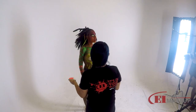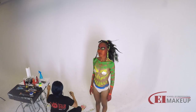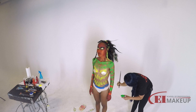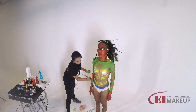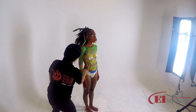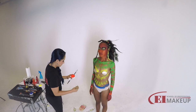Now I'm going to paint some kind of feathery things here. It depends how you use your brushes — you can get certain shapes very quickly and very easily. Now I'm going to work down here and then we'll go to the back.